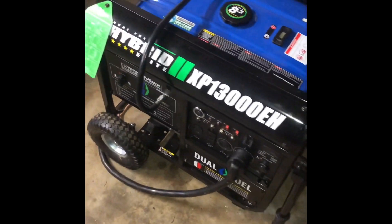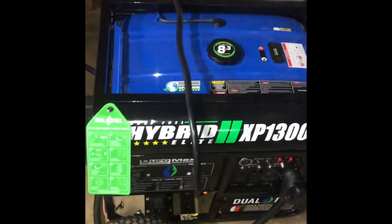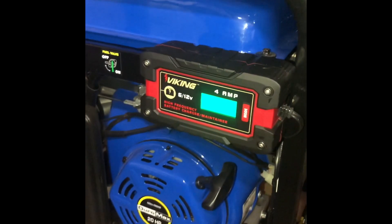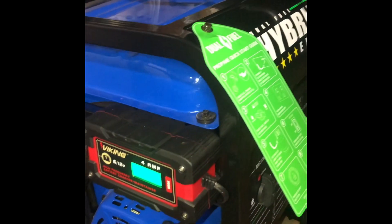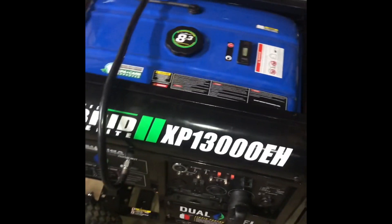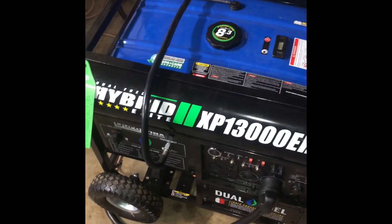Anytime you're running propane you have to use black pipe. Also, this unit does charge while running but does not have a maintainer for the battery while idle or not running — that's why I added the Harbor Freight Viking charger, so the battery stays fresh and the unit is always ready to go in case the power goes out. If you have any questions leave a comment below, like and subscribe so you don't miss any future content, and hit that notification button.